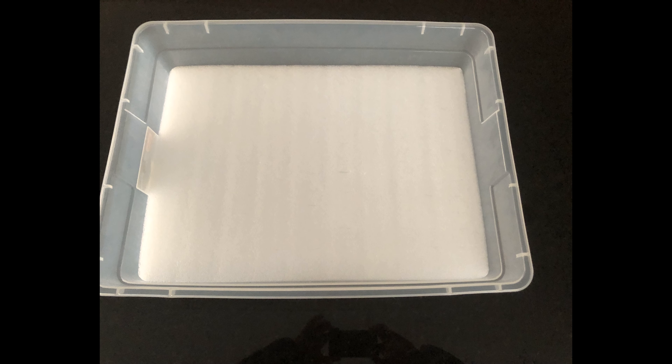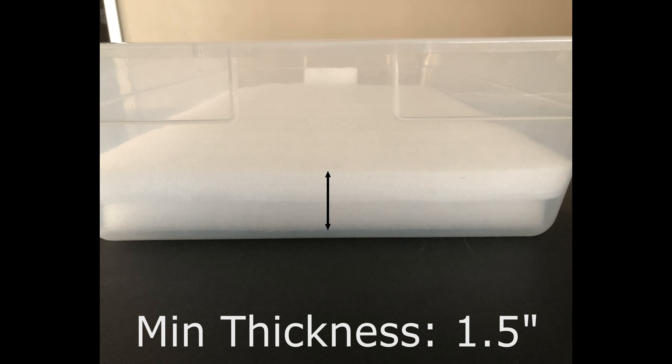So the first step is pretty straightforward — we're simply going to cut that high-density foam board into a size that fits our container. As mentioned earlier, the key is making sure you have at least an inch and a half of that foam material. If your boards are thinner than that, you'll need to cut a couple of pieces and glue them together to get the required thickness.